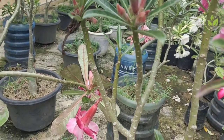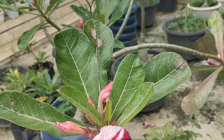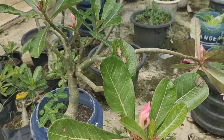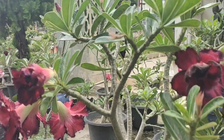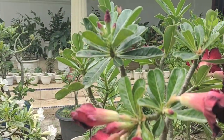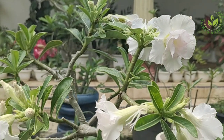Tahukah teman-teman semua dari mana asal-muasal tanaman hias adenium ini? Tanaman hias adenium berasal dari kota Aden, yang merupakan ibu kota Yaman dan sangat terkenal sebagai wilayah kering. Sehingga tanaman hias adenium ini senang tumbuh di media tanam yang kering.